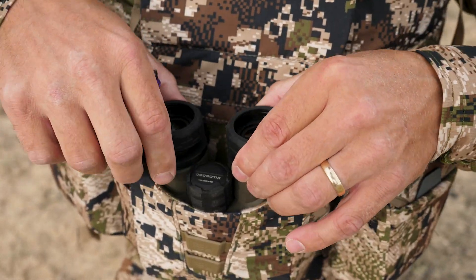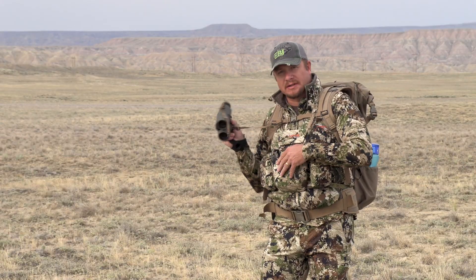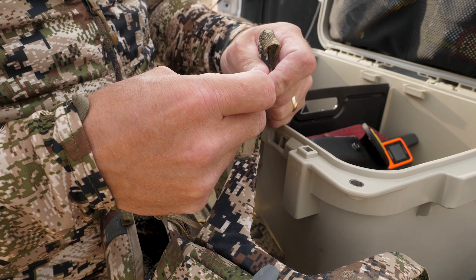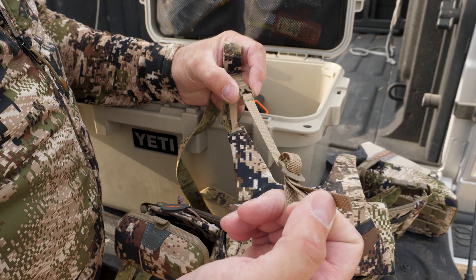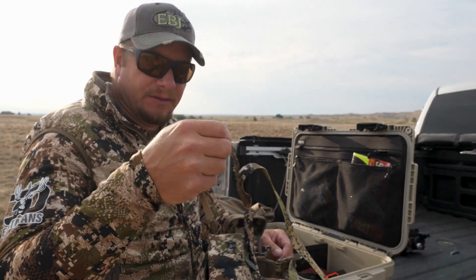Obviously big enough for these range-finding binos by SIG. You have the ability to detach them so you can keep the harness on and detach them — hand them to somebody, or if I need to take them off to clean them, or if I'm just sitting down and don't want the harness on, I can take it off and still have the binoculars without dangling the harness.